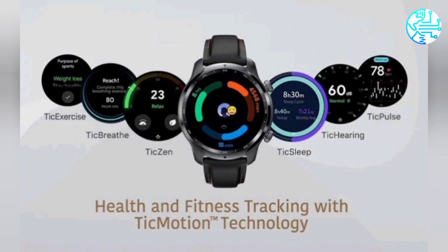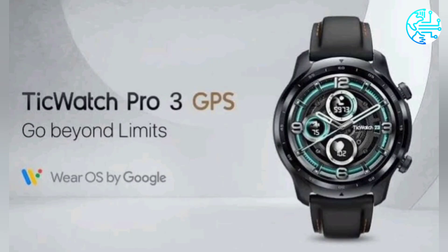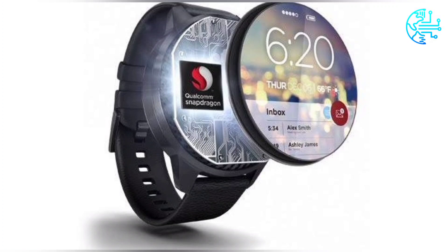The wearable features a stainless steel and plastic build and comes with a replaceable silicone strap. The smartwatch can last up to 45 days on a single charge in Essential Mode.